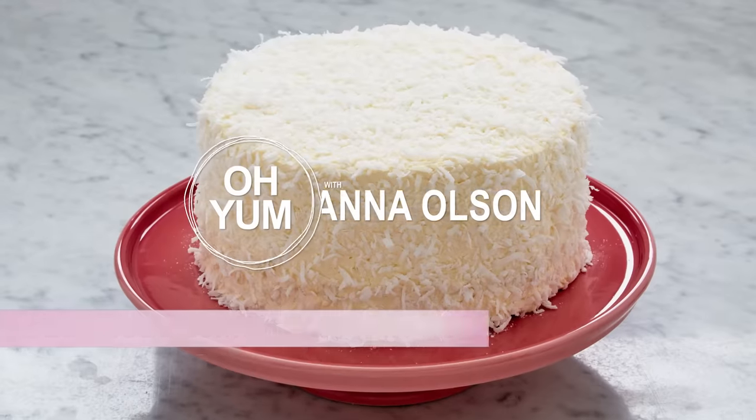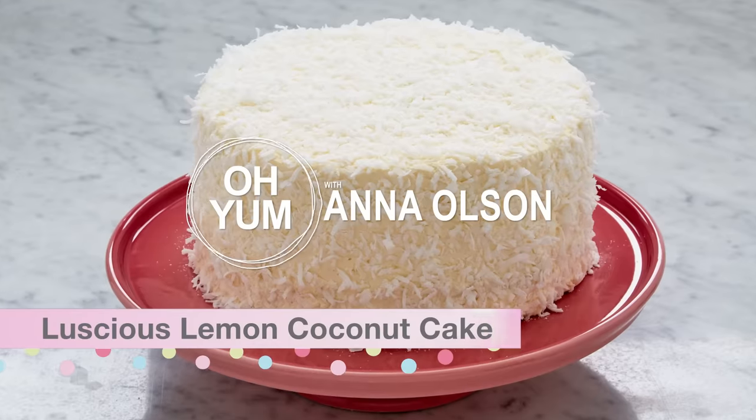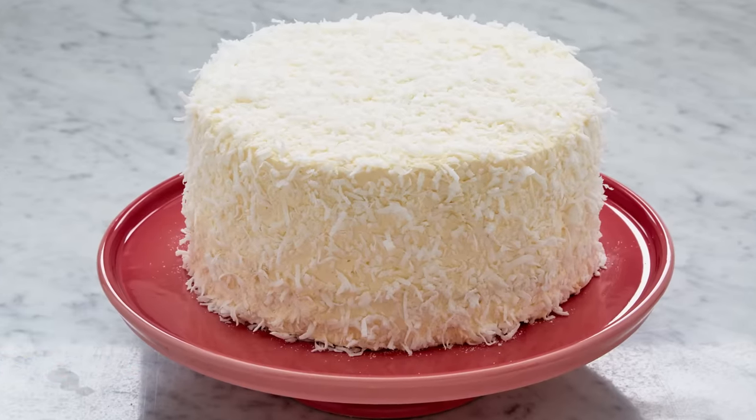It's time for a real showstopper and a personal favorite. My luscious lemon coconut cake has four layers and it's perfect for a special occasion. I want to get right into making this cake.